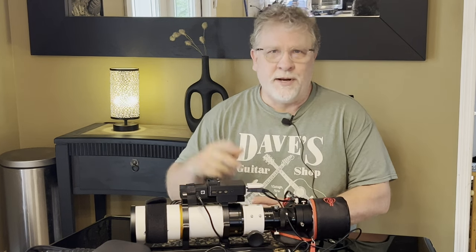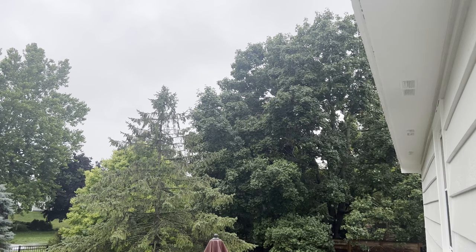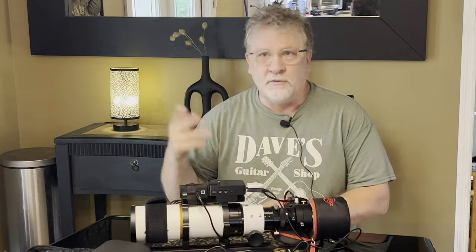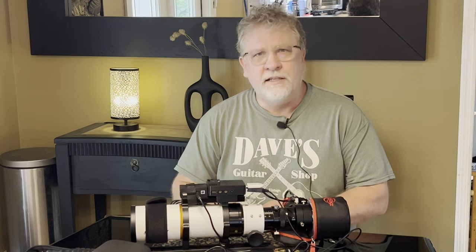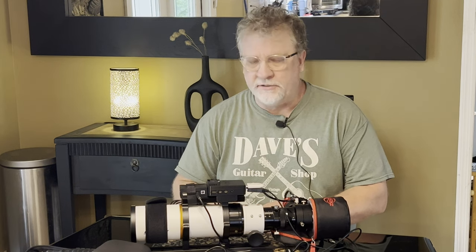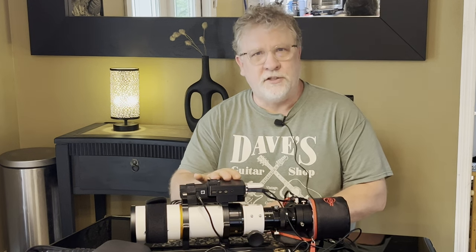Hey gang, hope you're doing fantastic today. We've got a very rainy day and I've had about a week so far of no astrophotography due to poor seeing, rain and storms, lots of clouds and lots of humidity. I thought I'd just do a short video since I'm working on my stuff because there's nothing better to do.